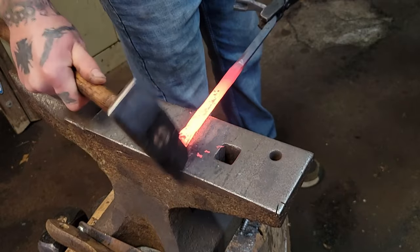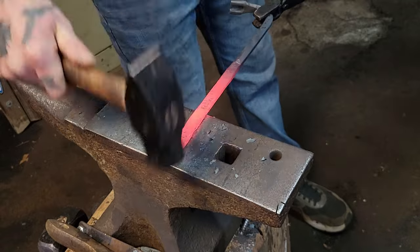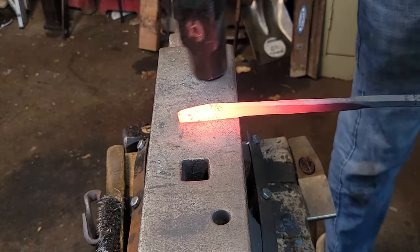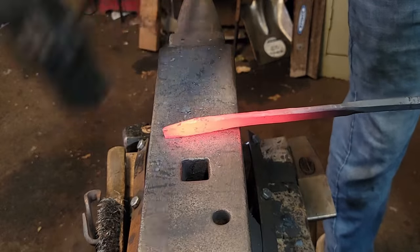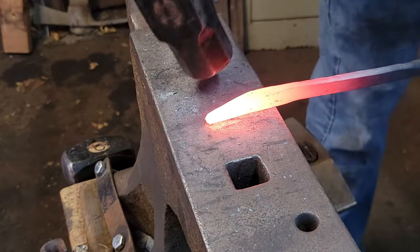We're gonna start with the rounding hammer, profiling this tip. As you're rounding your tip, always make sure to turn it on each side to flatten out all the marks as well. I'll start using these rounding type of hammer strokes to start actually rounding the steel into a tip.